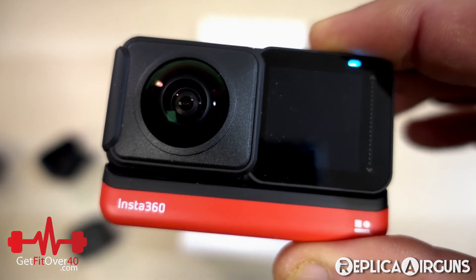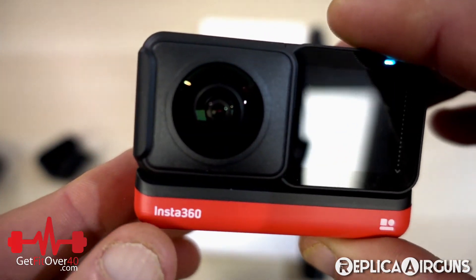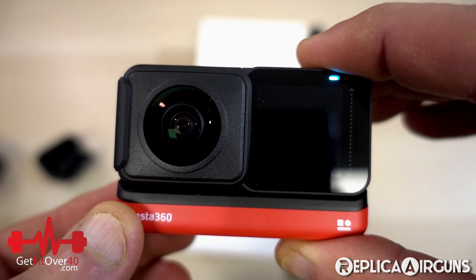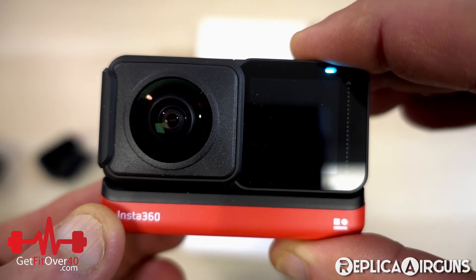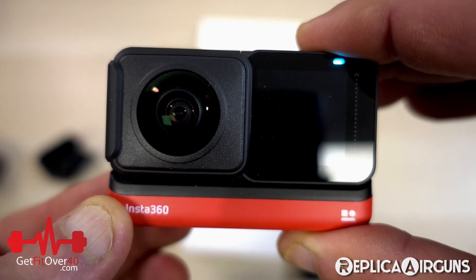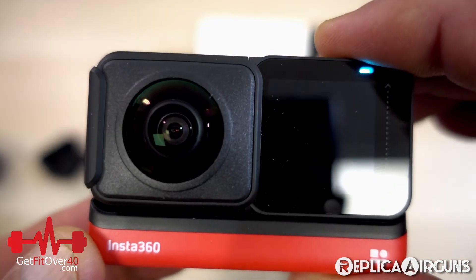I also want to show you how I'm going to use this camera for my airgun videos on the Replica Airguns channel — specifically inside the shooting range for field test shooting videos. I'll set up the camera with the 360 mod and be able to pan around the room almost like having my own videographer following the action. I'll show a quick video of it set up in the shooting range, panning from a close-up of me shooting to walking up to the target, and then another clip of me in my office moving the camera and zoom around after the fact.